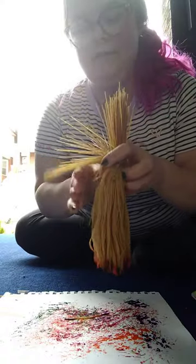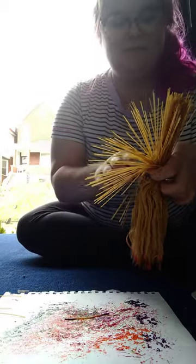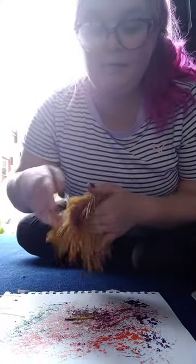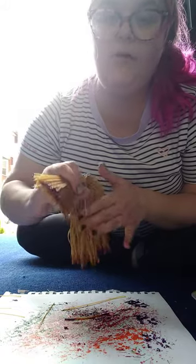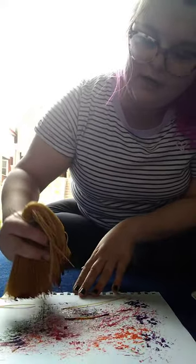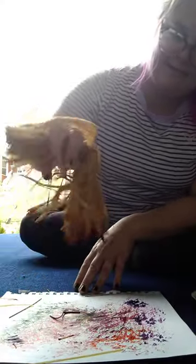Since I used the cooked side, I'm gonna give the uncooked side a try. I'm gonna dip my pasta in some paint and put it on my paper. Paint always goes on the paper, friends — just like in the classroom. I'm putting it on the paper and using my pasta to paint with all my different colors.